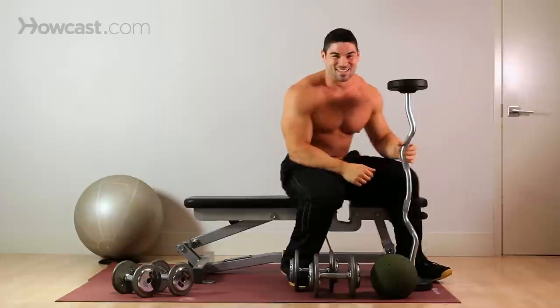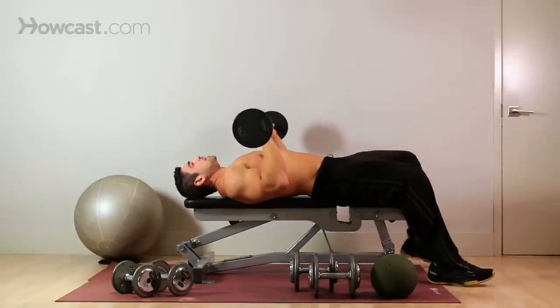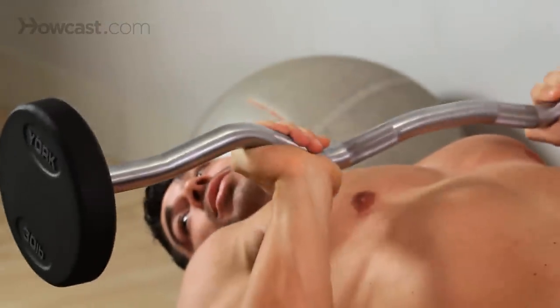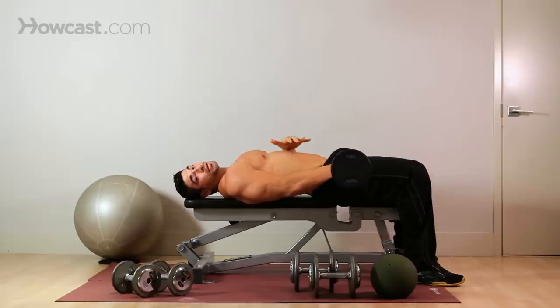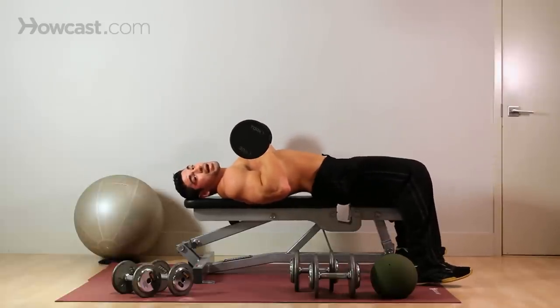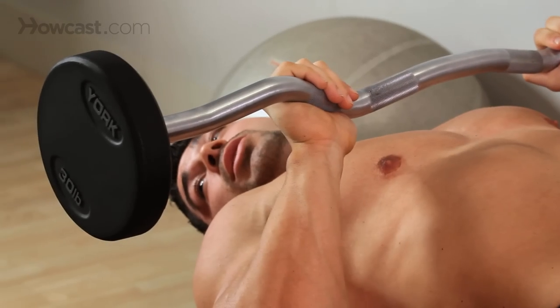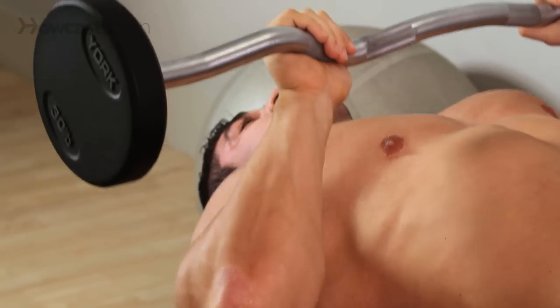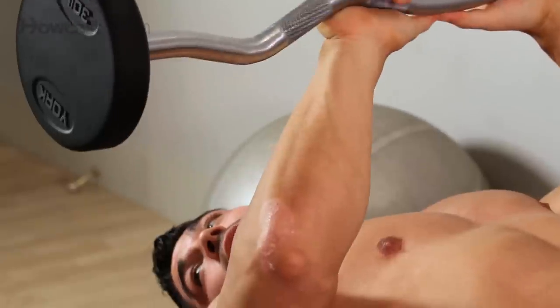If it's too heavy, there's a good chance you're going to knock yourself in the head and crush your skull — not to that extent, but you get what I mean. Now anytime you do a lying exercise, you want to make sure you have what I call the six points of contact: right foot, left foot, butt, shoulder blade, shoulder blade, and head. All six points you want touching and well stable, otherwise if you're unstable or unbalanced, you could cause injury to yourself.